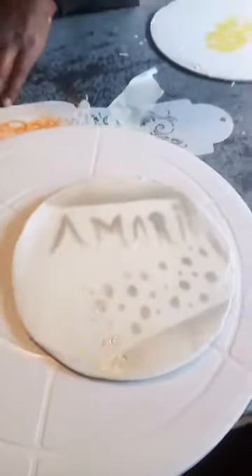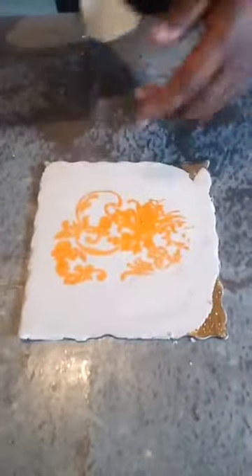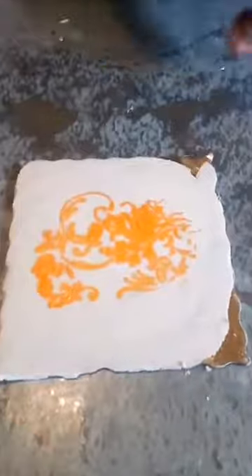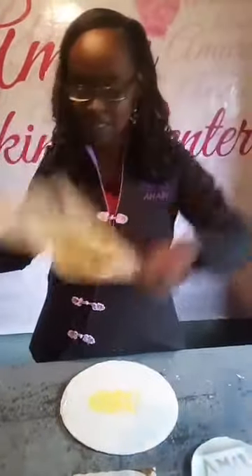There we go — it's a homemade stencil so don't judge, but you can see 'Amari' written on there. Now I'm removing the royal icing stencil — you let it set a little bit, then you pull off the stencil and you get that shape or design. When you join later please comment, ask any questions and I'll answer them.